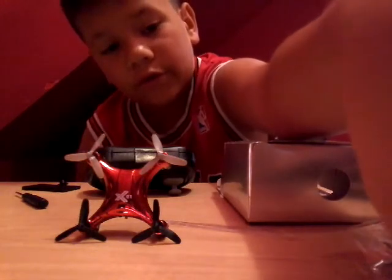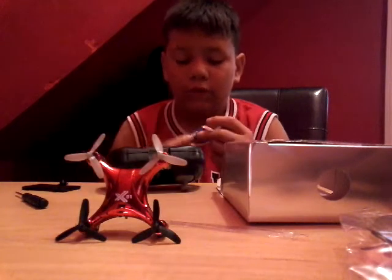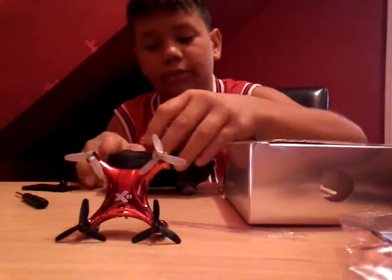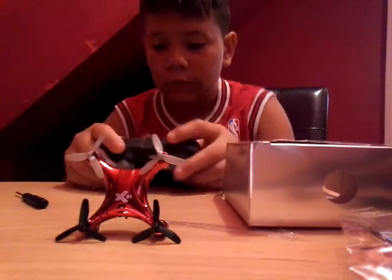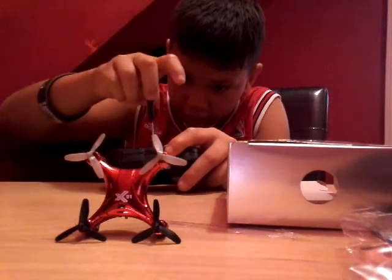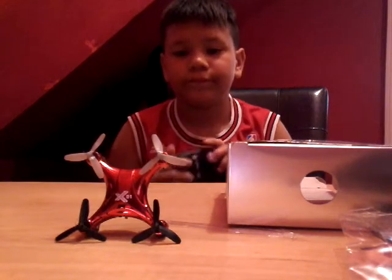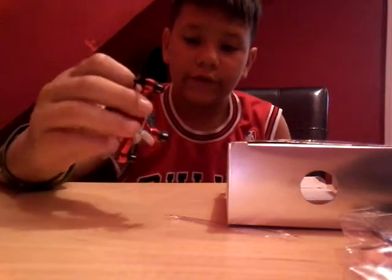Oh look, I got some batteries right here. Now let's just screw it back in — perfectly screwed in. And then it does have LED lights.